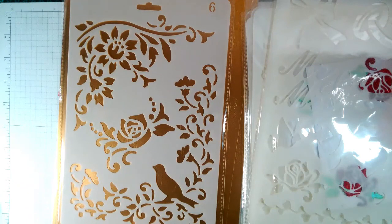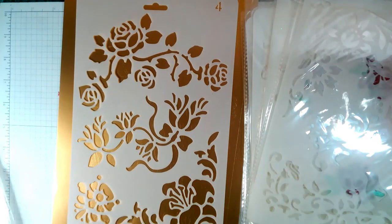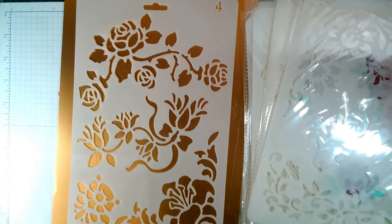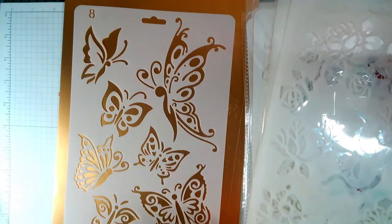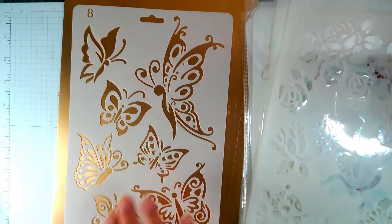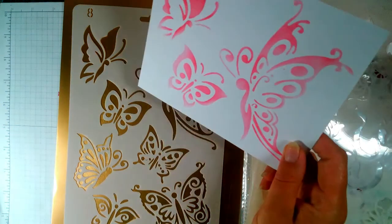This one — absolutely beautiful. Then we have this one which I thought I'd done but hadn't. Then we have this one — yesterday I used some ink on it. I'll show you: that is those, that is those, that is those.